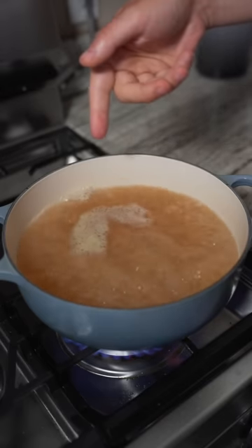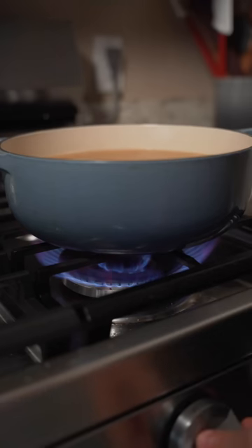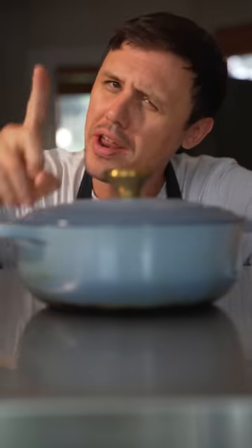Just take some chicken stock, bring it up to a rolling boil. Drop in your chicken breasts. Now, very important — heat off and lid on. And now we wait for one hour.